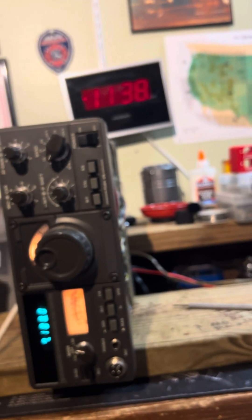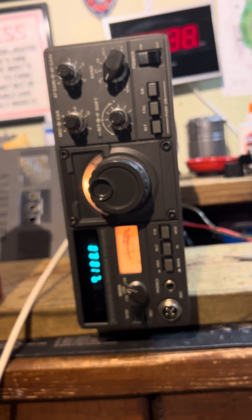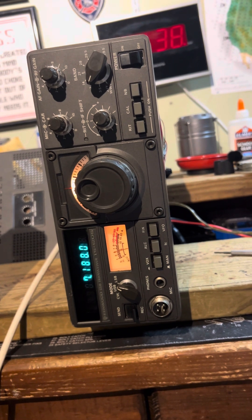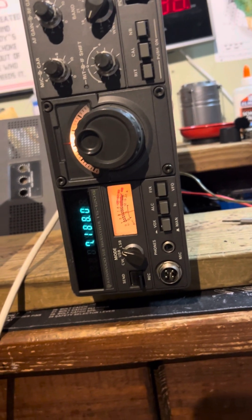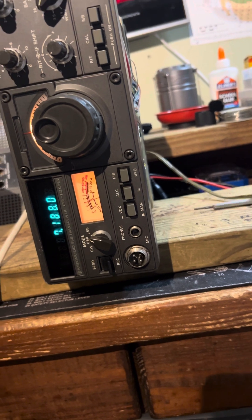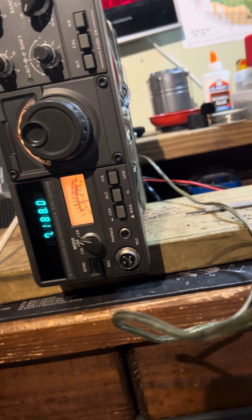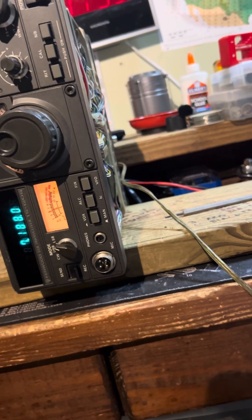I don't have a microphone — I was going to try one of my microphones but I don't have one with a four-pin connector on it. But I did hook up my CW key and it puts out a hundred watts. I made a CW contact with a gentleman in Georgia and he copied me fine on Morse code.